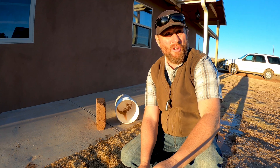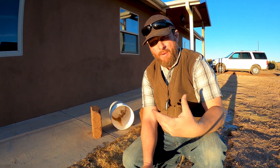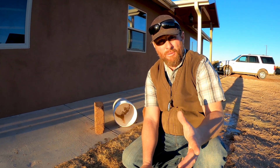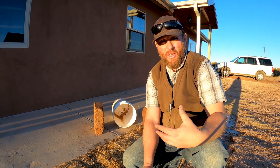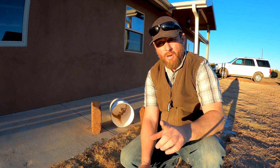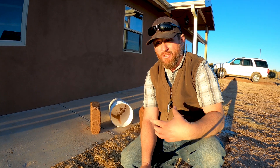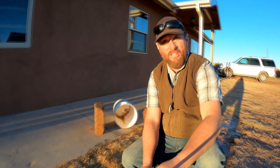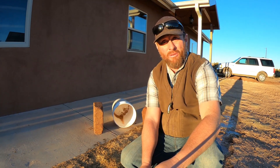So there you guys have it. When you're first starting to make your block and you're getting into the routine and not sure how it's going to turn out, you're going to want to do a couple of tests like this for your first three, four, or five batches. Soak them in a bucket of water — take one block from each batch, soak it, and see what it does. If it holds up like the 10%, that's a good indicator that your block is going to hold up.